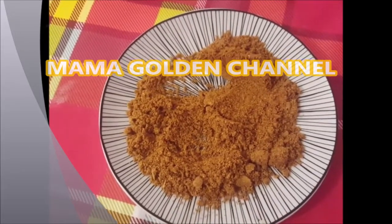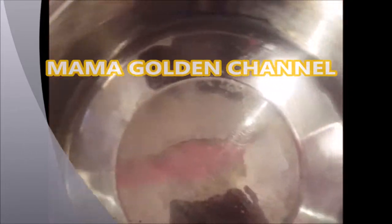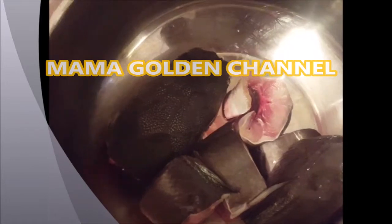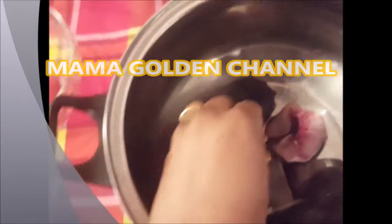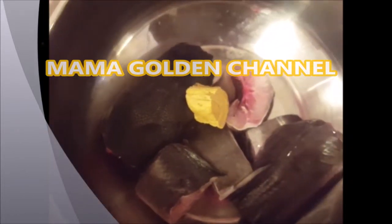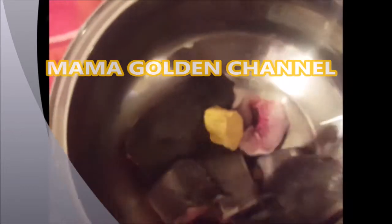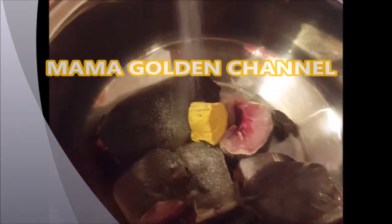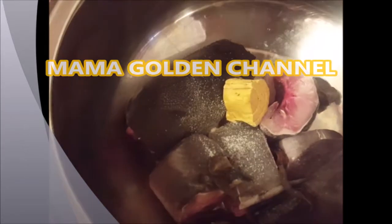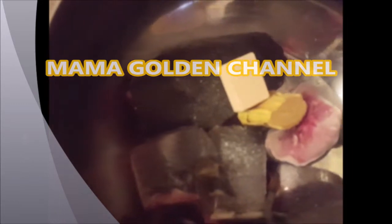Things like this we really need in this period because the weather is very cold, and believe me you are going to enjoy it. Now I add my catfish to the pot, then I add the center spice — I don't know the name but it's very good. I add the unia, which I have already washed. Then I add salt and my seasoning cube, then I add water.